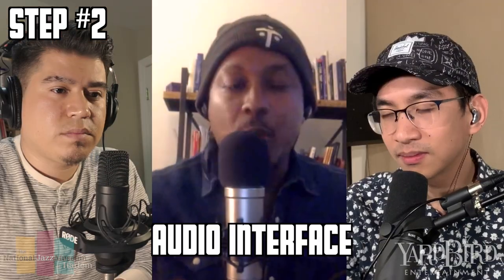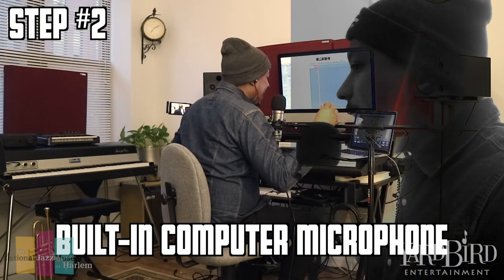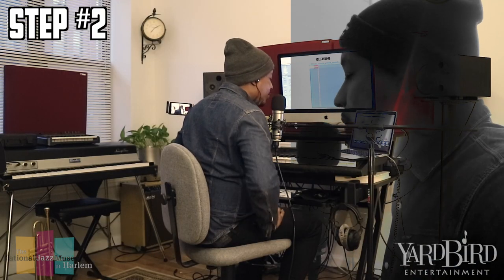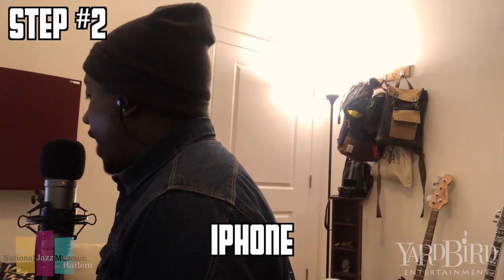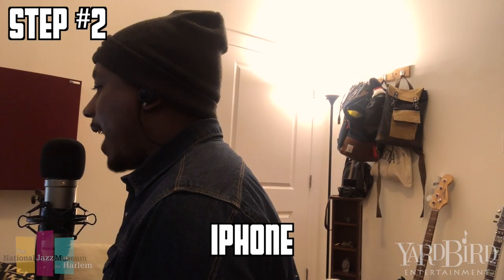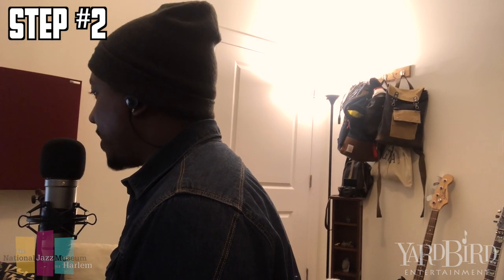Can you talk about some of the things you can use that you already have at home? You have to have an audio interface to record, unless you use your built-in microphone, which is not that great, but I know people who've recorded songs with it. You can use your iPhone — the iPhone mic is not that great, but people have made songs from it and videos from it, as we see.